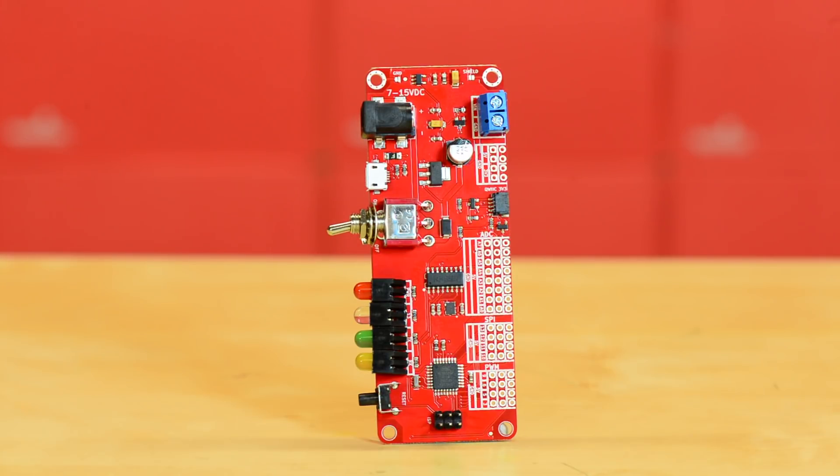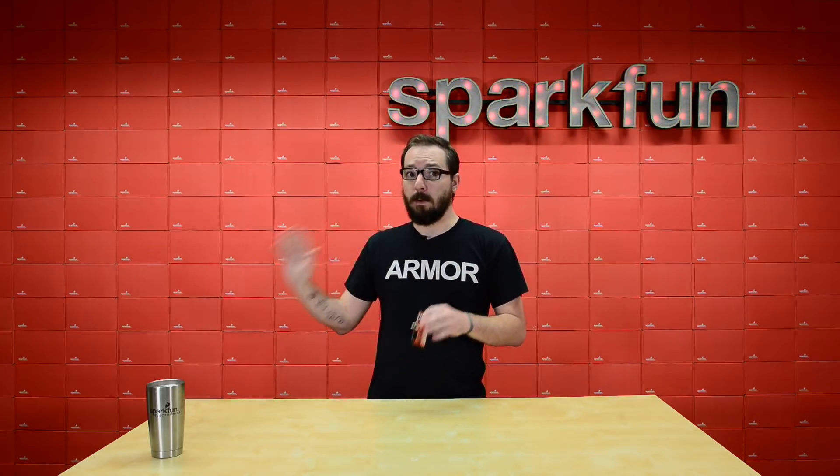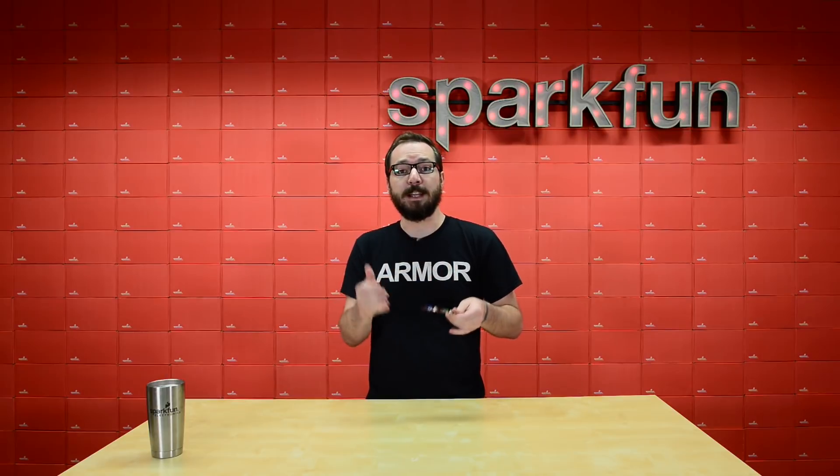This is a simple reworking of the normal Redboard that you are all accustomed to, and just to make sure that everyone is clear, we're not getting rid of the original Redboards. This is just a new layout that makes everything panel mounted for a smoother and easier finished project.